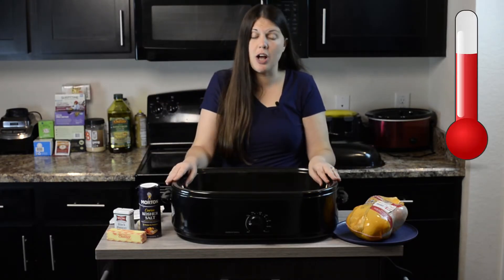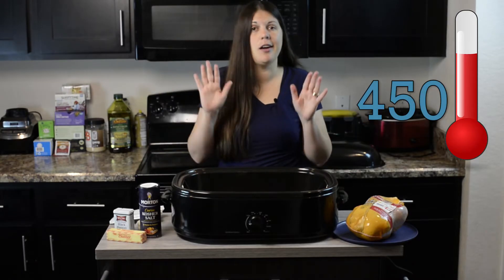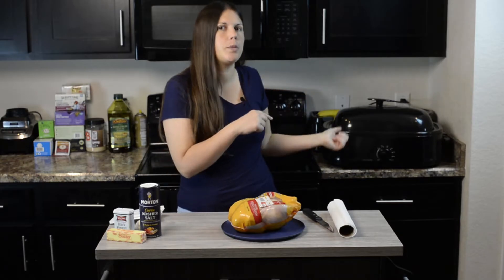First thing we're going to do is get our roaster oven preheated at 450 degrees with the rack inside. The rack's in there, I'm turning it on and getting it heating up. You're going to want to put the lid on — that helps keep the heat all inside.